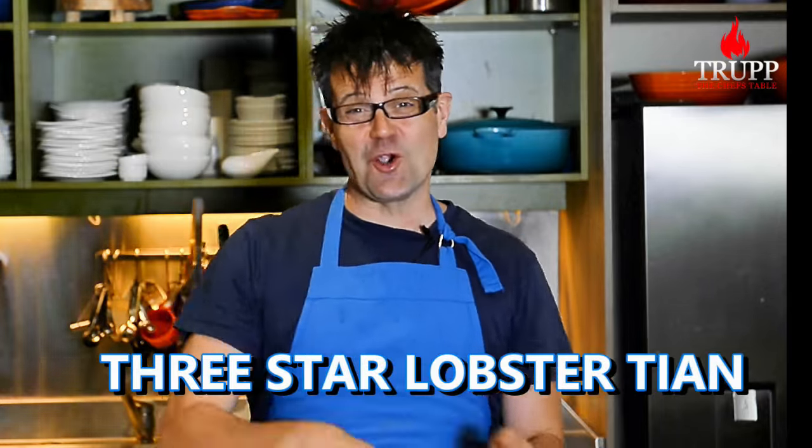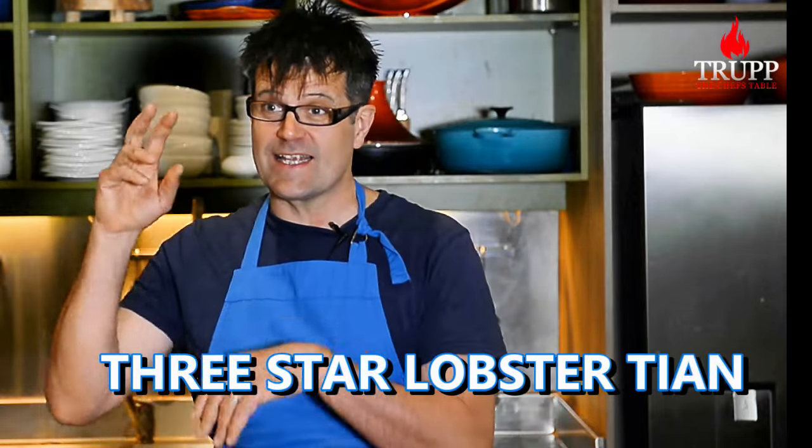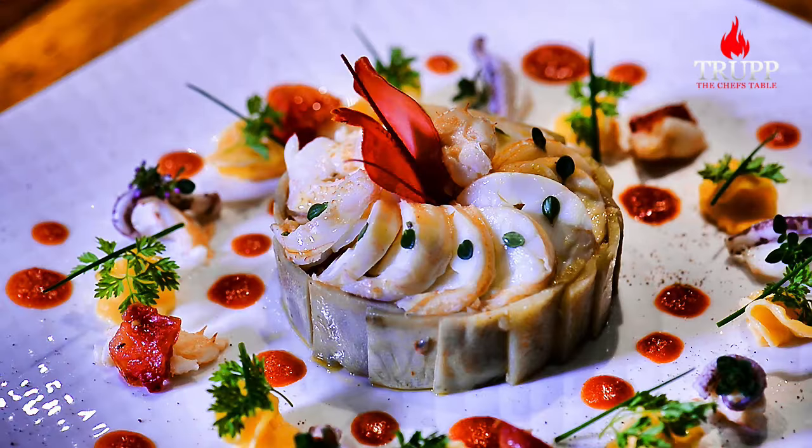Now let me show you how to cook lobster, the fanciest, the easiest and the most simple way. Lobster like that I served in the Michelin star restaurant years ago to huge success.